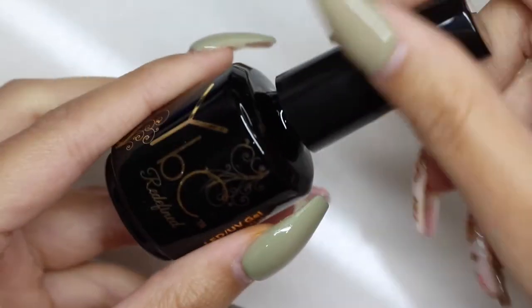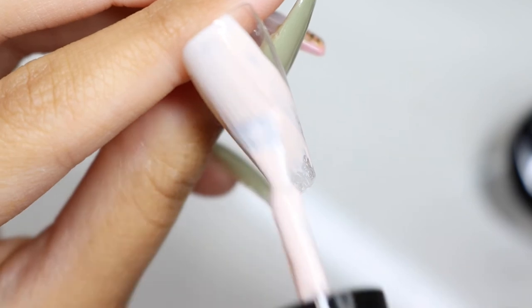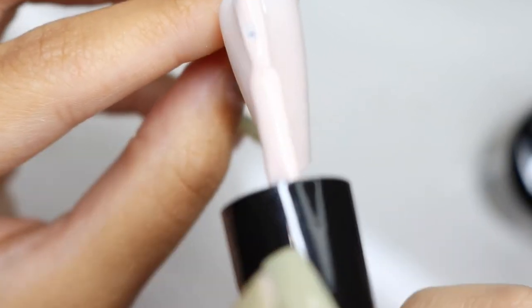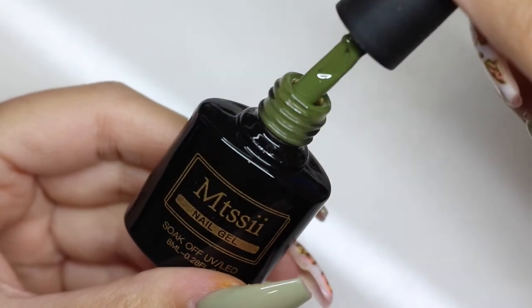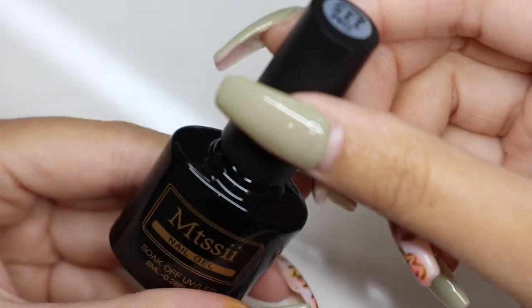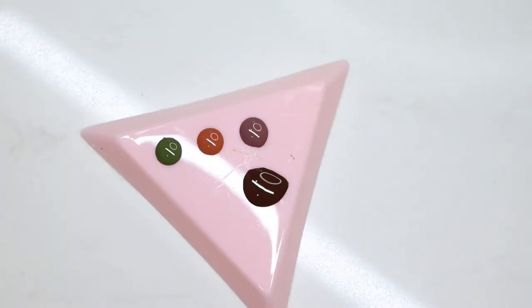For the next nail I decided to do a fall color tie-dye theme. I started off with a nude base and then used the colors from my Amazon kit — a khaki olive-y color, the rustic pumpkin-y color, a mauve purple-y color, and also a brown. There was no brown included in the kit so I used one from D&D.